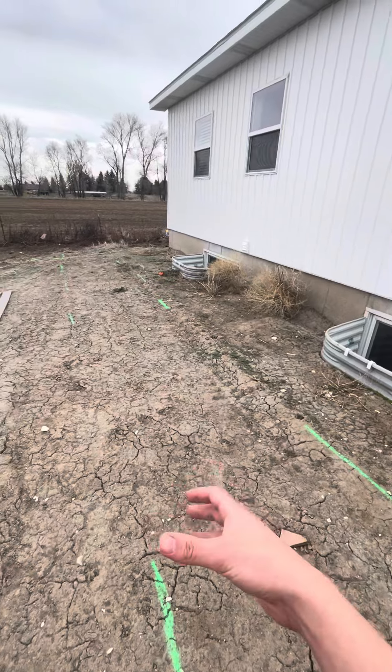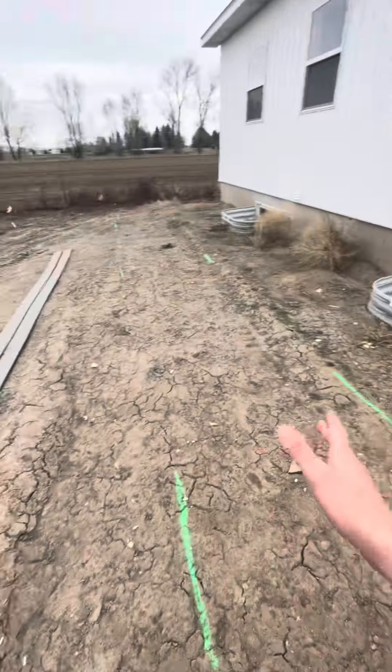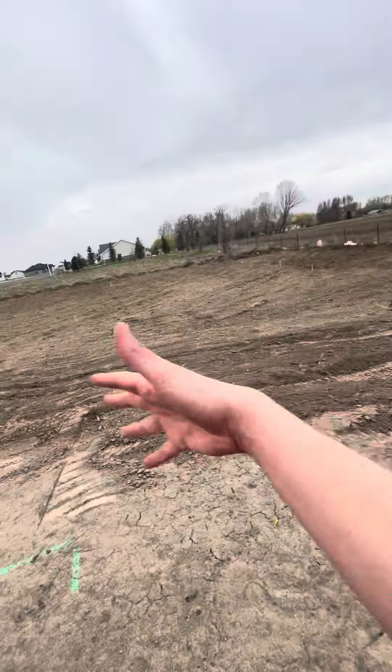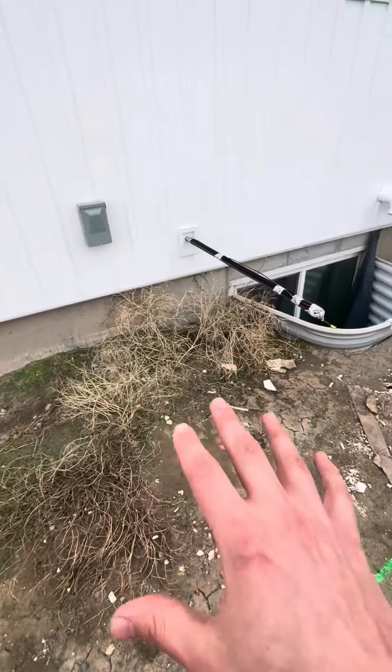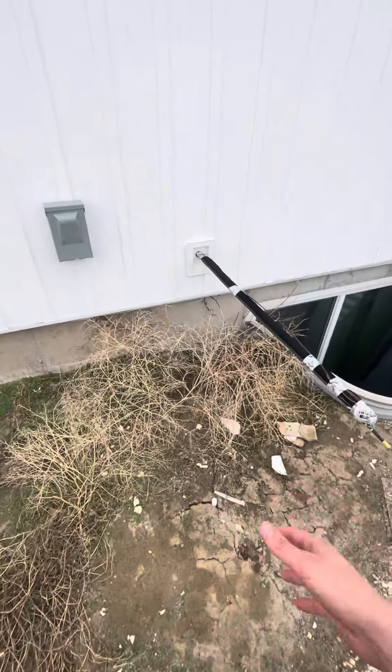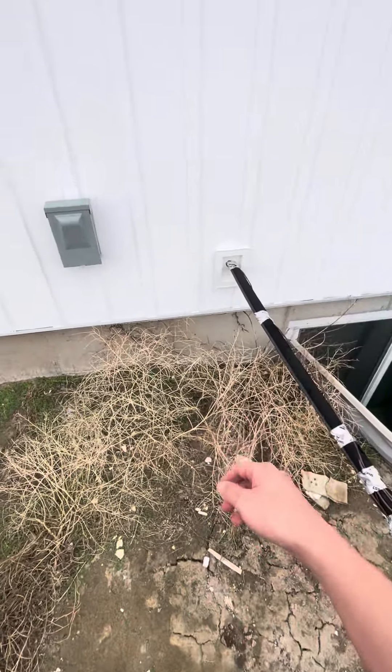The green lines that are on the ground are going to be sidewalk, and sprinklers are going to be on the other side of that going this way. So you don't have to worry about anything over here — there's not going to be any sprinkler work, any mulch, or anything really an issue over here. Just move all the tumbleweeds out of the way and get this ground nice, level, and compacted down.